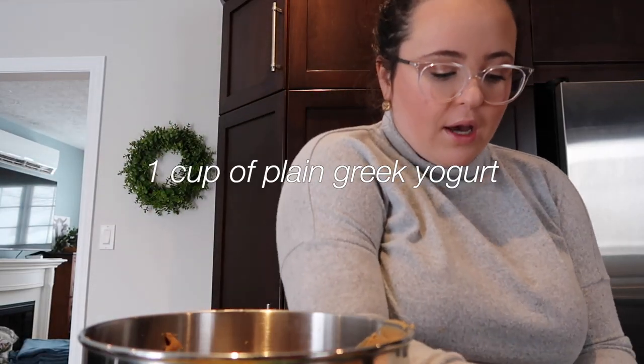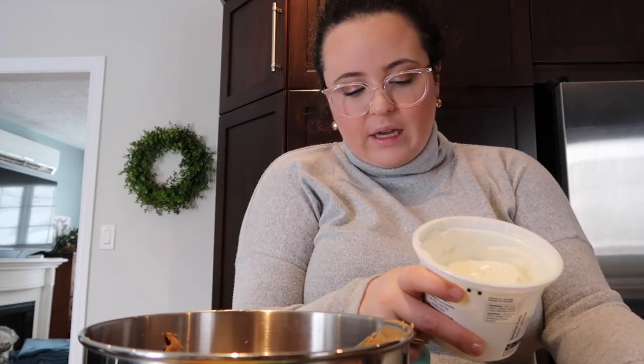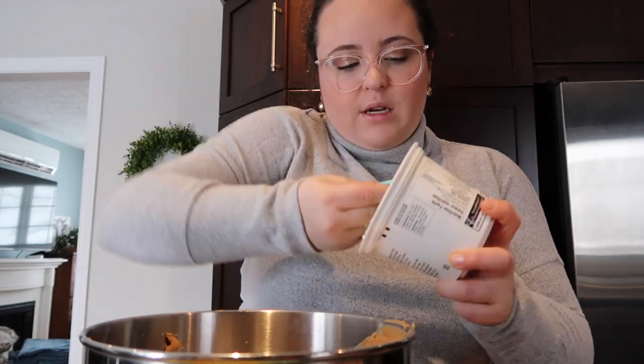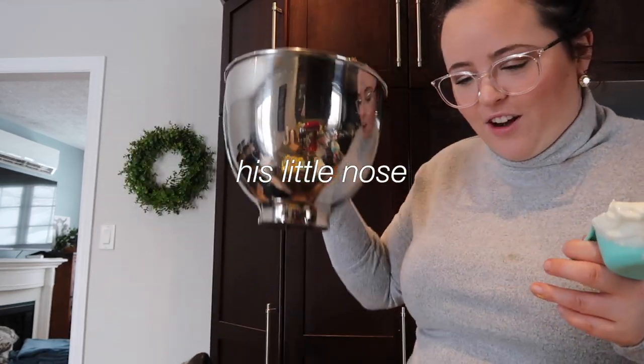Next, you have one cup of plain Greek yogurt. I'm using the President's Choice Icelandic style Greek yogurt — there's half a cup. Oh my gosh, Frank is here! Can you say hi to the camera? Can you see his little nose? He's watching me make his birthday cake. So the only thing left is the flour, but I'm going to add that in once everything is combined.